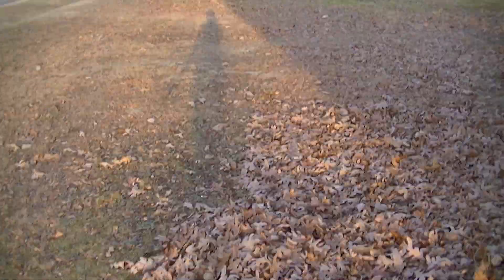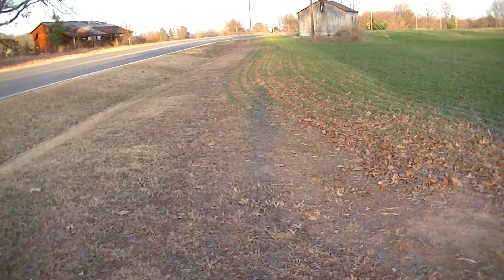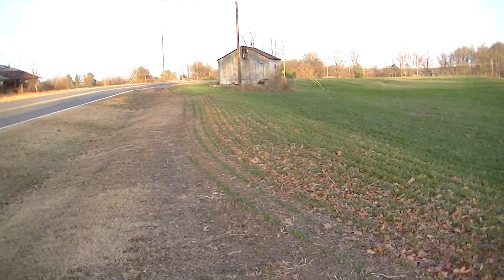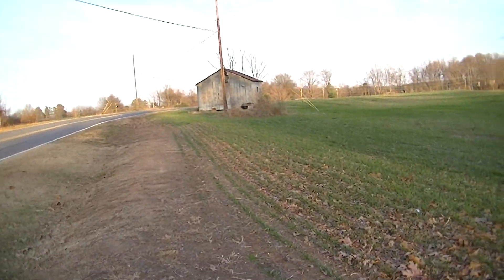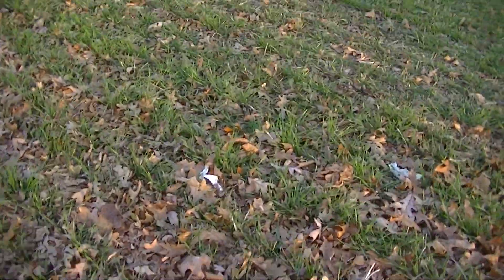For the price tag of a hundred and twenty-nine dollars — and that does come with an 8 gigabyte SD card — you can't really complain about the quality if it's not perfect. The stabilization seems to be working out pretty good; I'm walking right now and it does not seem to be shaky at all, so that looks to be turning out pretty good. Let's get up close to this grass right here.